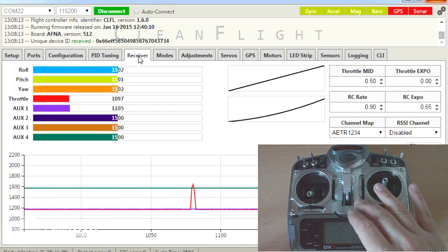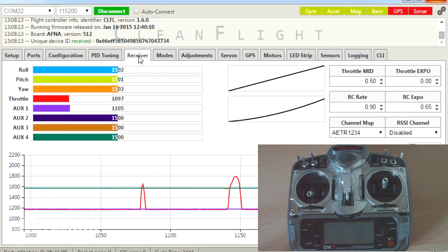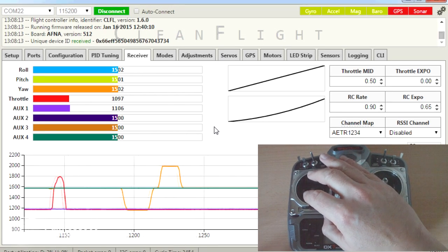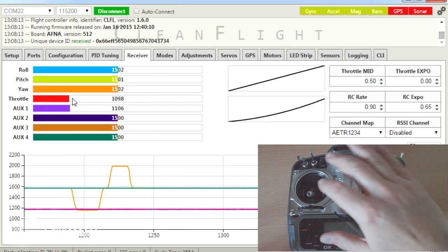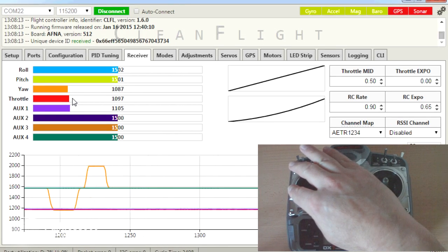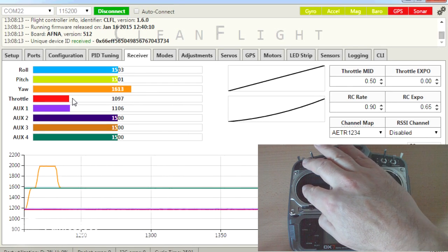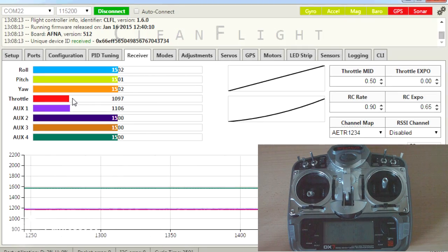So if you can't get it to arm, connect your remote control to the model and connect your model to the Cleanflight configurator. In Cleanflight configurator, double check that your throttle goes below 1100, and that your rudder, when it goes left and right, goes below 1100 but also above 1900 as well. If you have those two things, the board should arm.